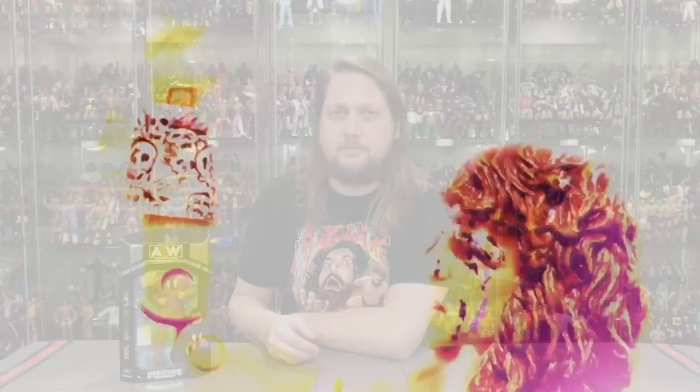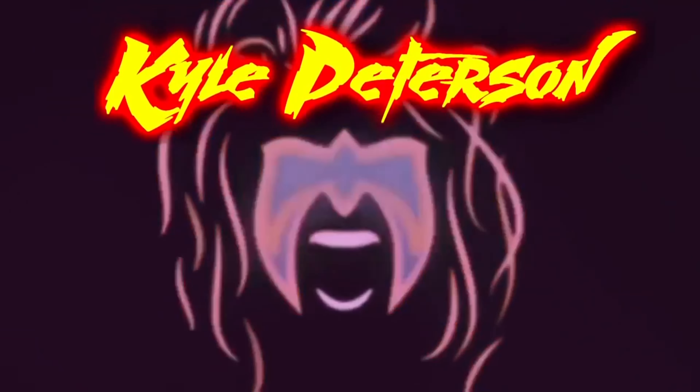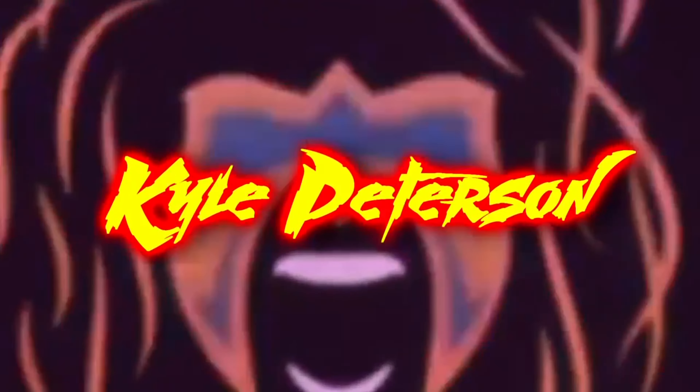Today on the channel we've grabbed the papers, and with it comes Mr. Brodie Lee in Unmatched Series 6 from AEW Jazzwares. Welcome everyone — Kyle here, and welcome back to the channel for another AEW Unmatched Series 6 unboxing and review. Today we've got Mr. Brodie Lee in his suited attire.